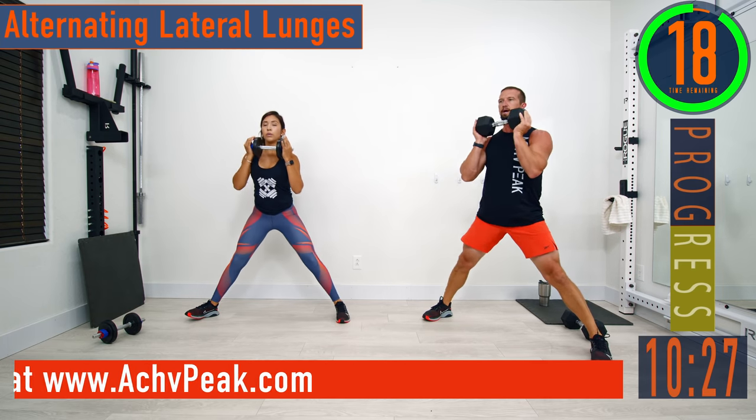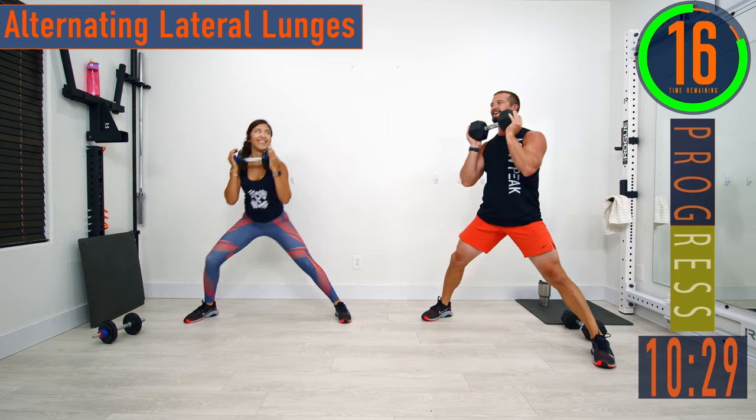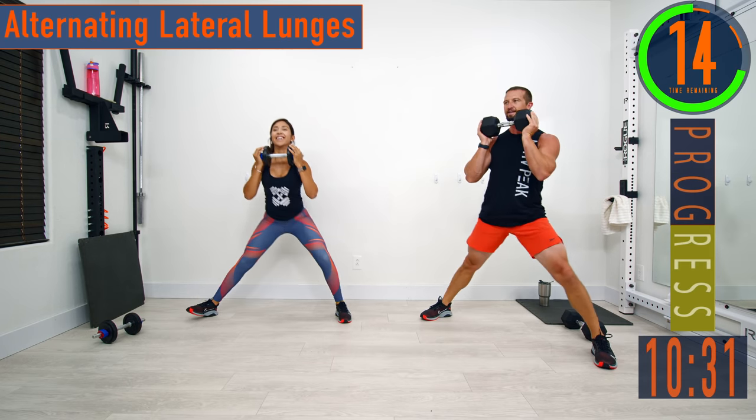Here we go — alternating lateral lunges. From down, back up, switch sides.